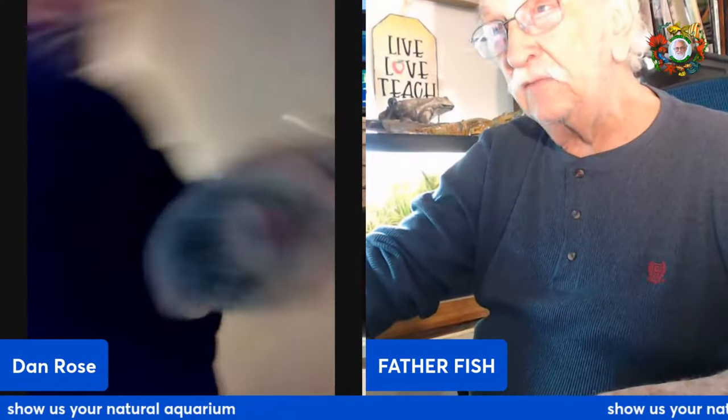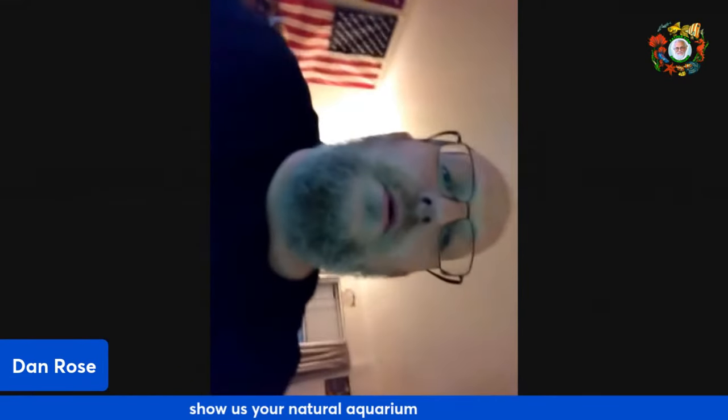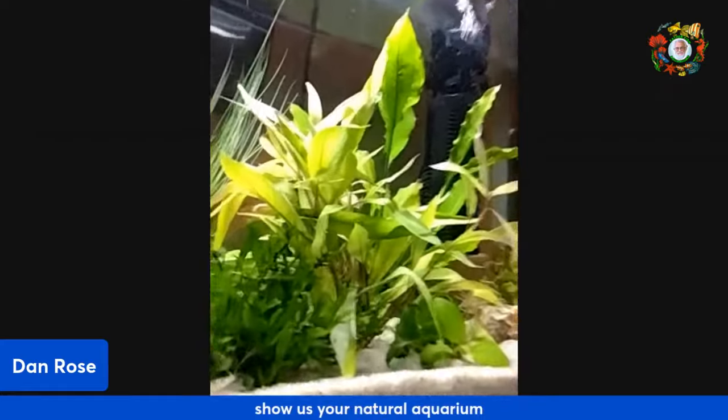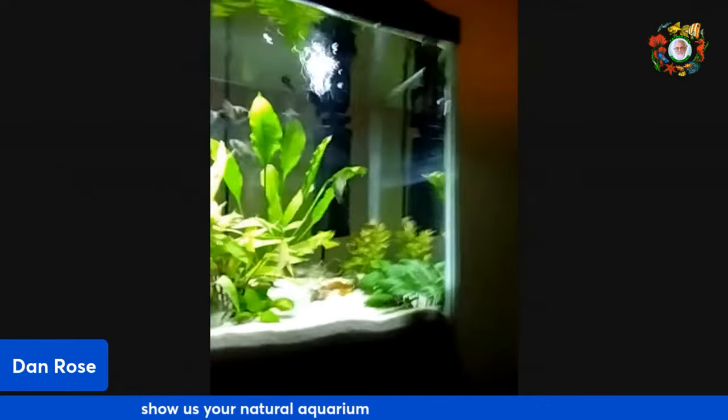How do I do this? Turn your camera around. It ain't working — don't worry about it, let's just look at the tank. Turn around the other way. Oh wow, that's a big tank! That's really pretty. I just got some shrimp — I don't know if you can see the shrimp in there. What size tank is that? That's a 20. It looks bigger — you've got it laid out nice.